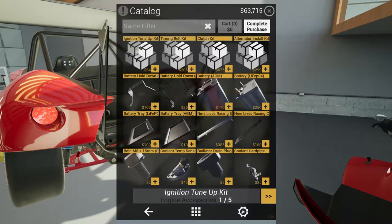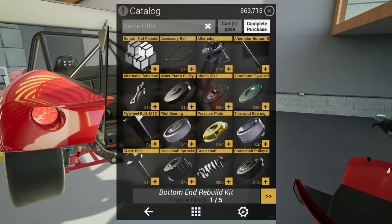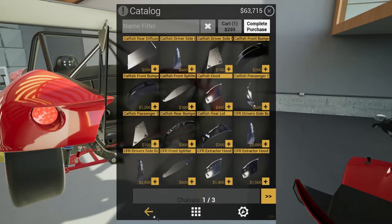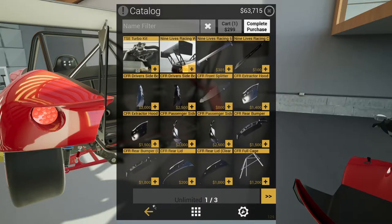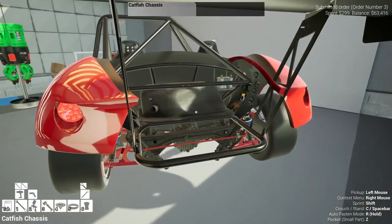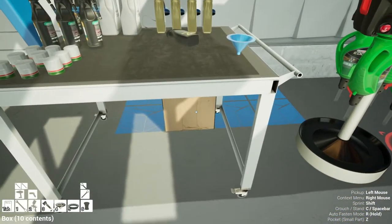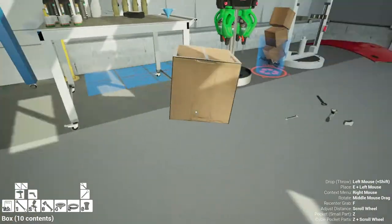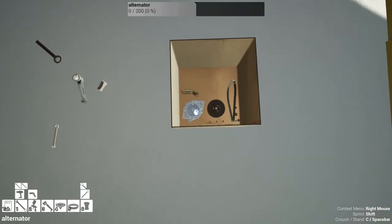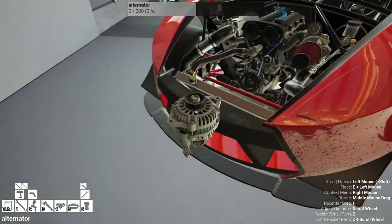I found something — they have kits that you can buy! There's an alternator install kit, and more: suspension kit, and others. I either missed it before or it's pretty new — but I bet I missed it. So let's get the alternator stuff. I like this new box thing so all the parts do not explode everywhere. The alternator should be on the engine somewhere.